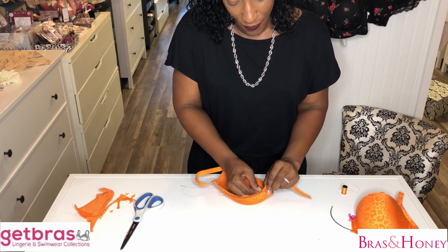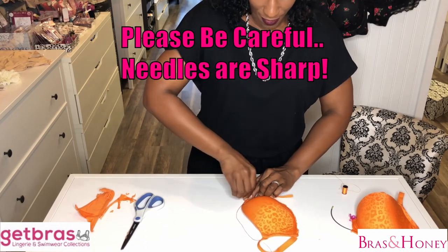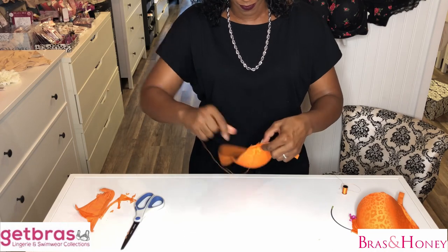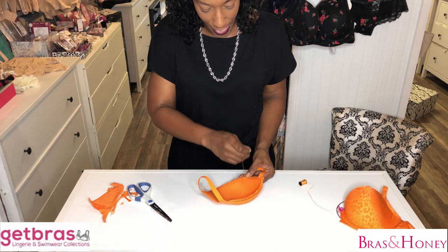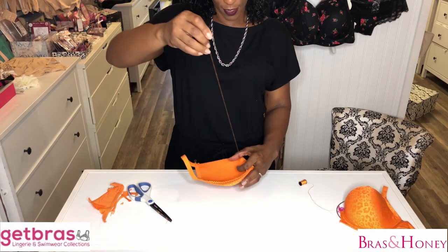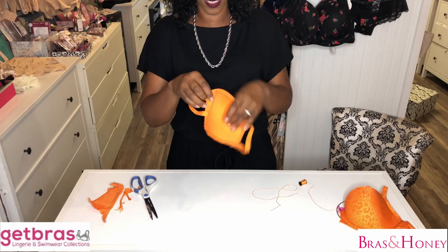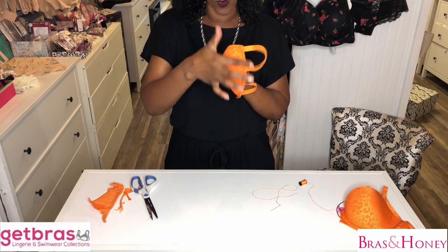This fabric is quite firm. If you have a thimble, wonderful. If you don't, use the table to push it through. I've just knotted — there we go — and then we start again. I'm just putting the last stitch in on this side and doing my little knot trick. It creates a loop. What I did on this side was stitch this part in and then worked out where I wanted this bit to go, which is about ear-width distance.